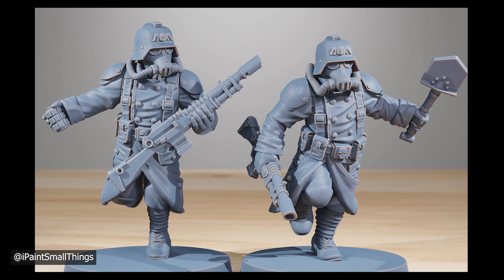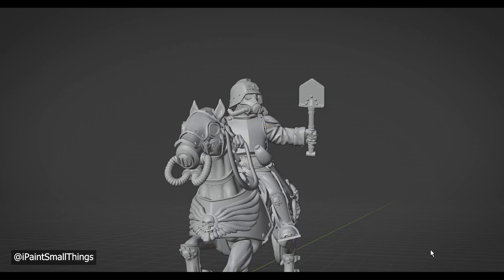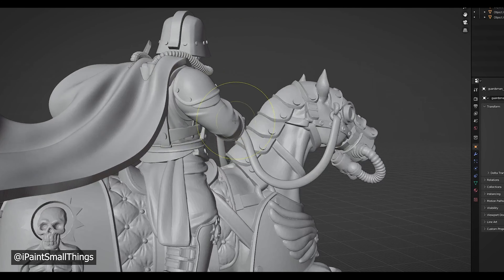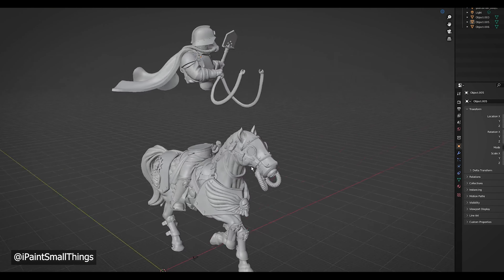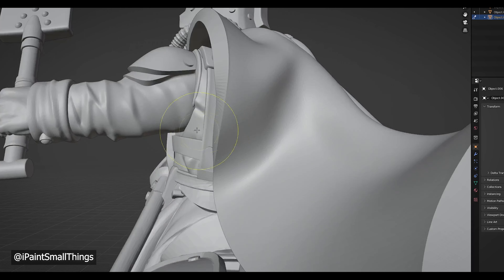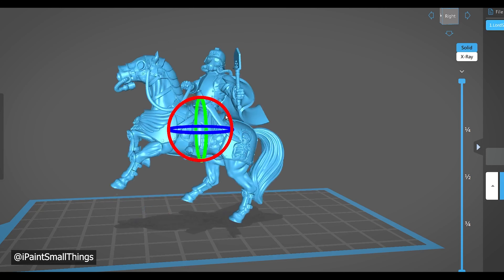Next, from their Acolyte kit, I brought in a shovel arm. I also clipped in a cape from the National Guard kit we were using before, and separated it from the original torso with Boolean differences. I went around with the Elastic Deform Tool and made sure everything was looking as natural as possible. And with that, the digital part of the kitbash was done.